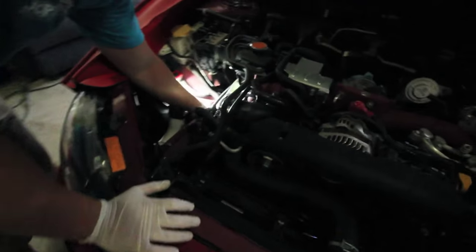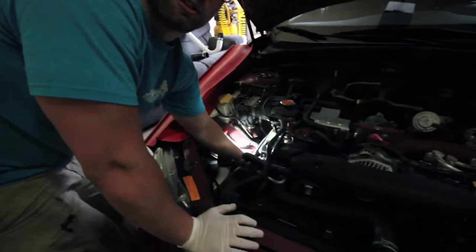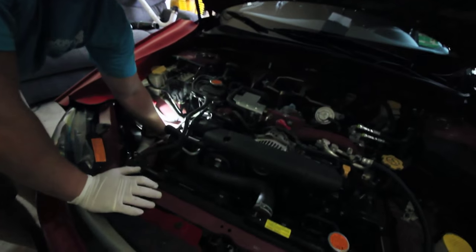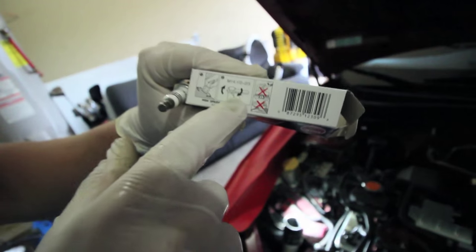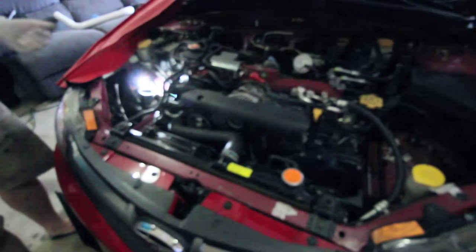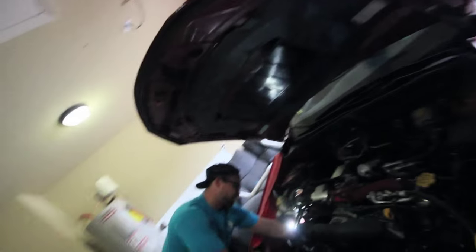I got her in there - I'm just going to finger tighten them all the way down. Once you get there, you only need to go about a quarter turn past seat. They've got a crush washer on these particular spark plugs, so you don't really need to go much farther than that. It even says on the box - finger tight, quarter turn. It actually says half to two thirds, but you just want to make sure they're snug. Don't ever go crazy, because you have to remember the head is aluminum and it's a very soft material.